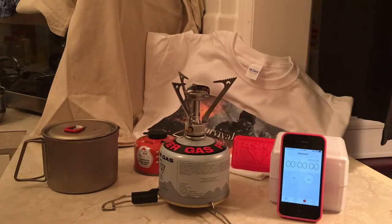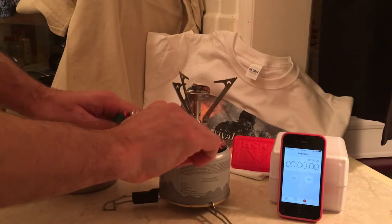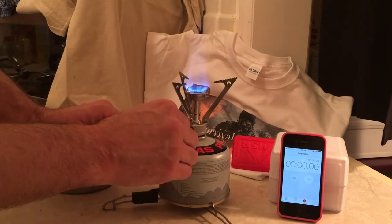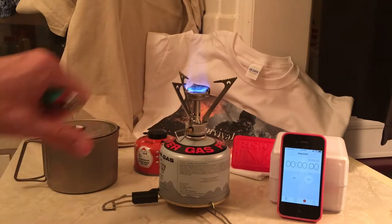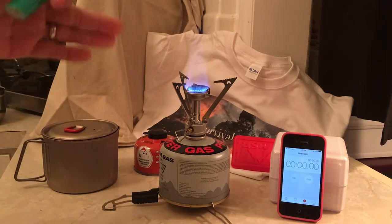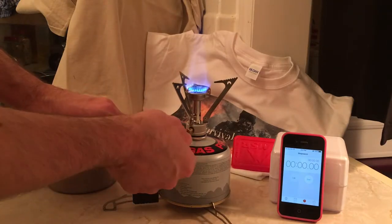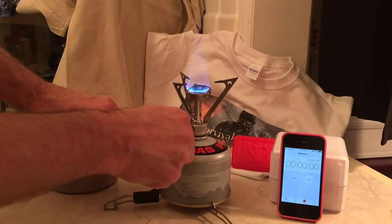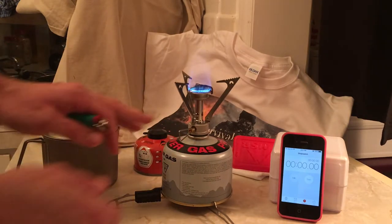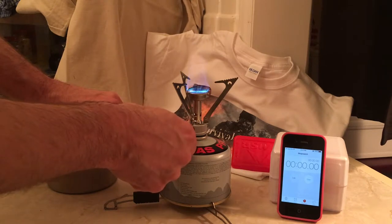Alright guys, let's get this test done. Here's the Pocket Rocket. It doesn't have an automatic sparker like you'll see on some, but that's okay — we all carry lighters in our kit, so it's fine to light it like that. The valve is very nice, very smooth, very fluid. You can turn it down to its lowest setting. Here is the sound — like I said, does sound like a rocket, hence the name.